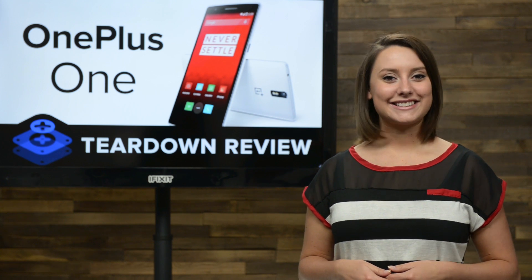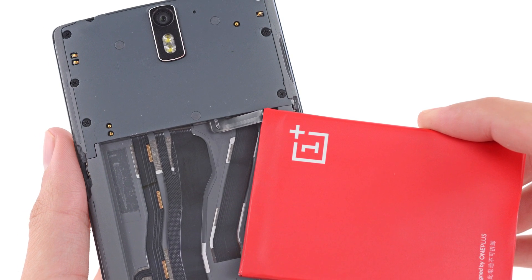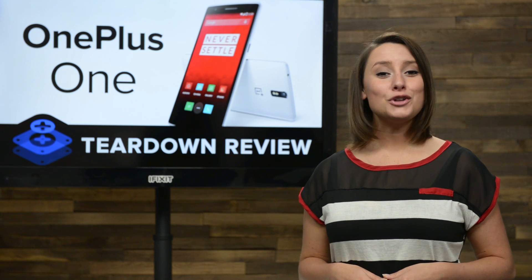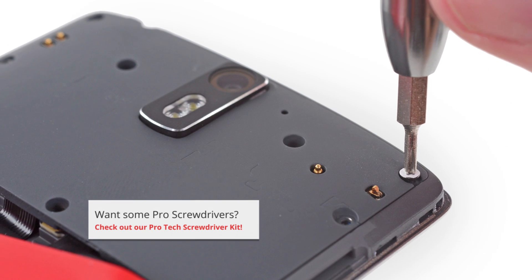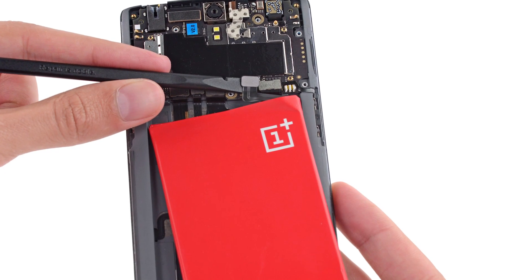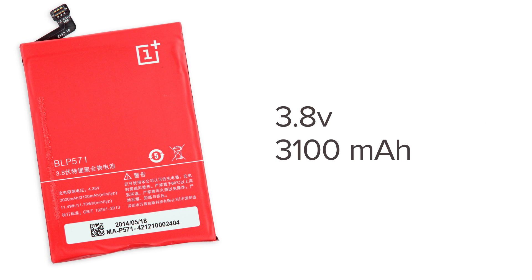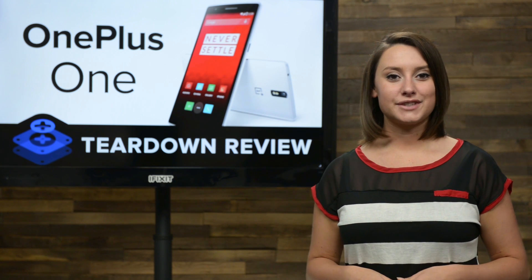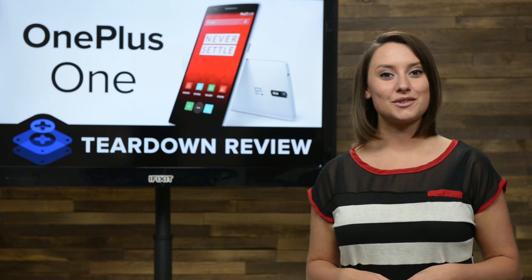First up, we're going to work on the battery. After such an easy opening, we were disappointed to find the battery connector is located underneath a screwed-in panel. Not only is OnePlus trying to hide the battery connector from us, they're also trying to hide the screws themselves. Rubber stoppers and stickers covered the majority of screws holding the interior cover in place. With the internal cover finally off the phone, we're able to remove the battery. This bright power source reveals itself to be a 3.8-volt, 3,100 mAh lithium polymer battery that fares well compared to other recent Android devices, such as the Galaxy S5 at 2,800 mAh and the HTC One M8 at 2,600 mAh.